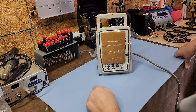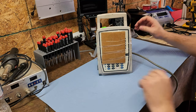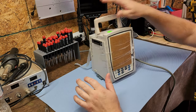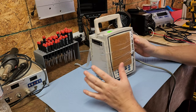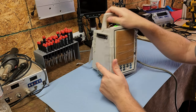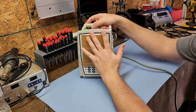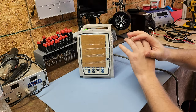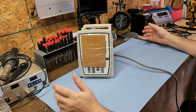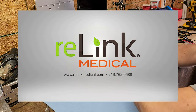Welcome back to Better Biomed. Today we're finally going to talk about the Alaris Medley system — more specifically the 8015 series PC unit, which is basically the brains of the entire Medley system. This unit was donated by Relink Medical; I'll leave their information in the description below.